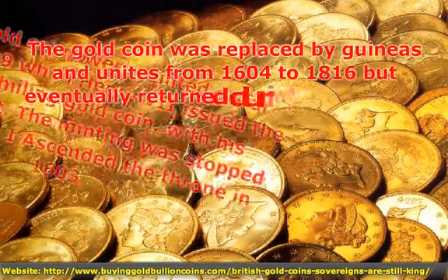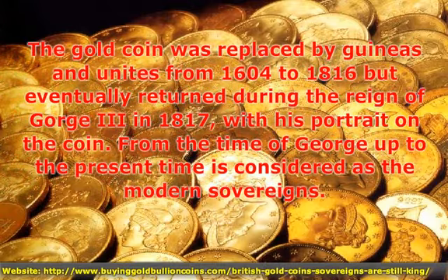The gold coin was replaced by Guineas and Unites from 1604 to 1816, but eventually returned during the reign of George III in 1817 with his portrait on the coin.